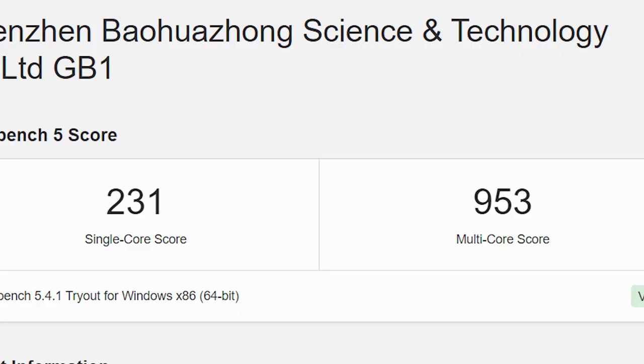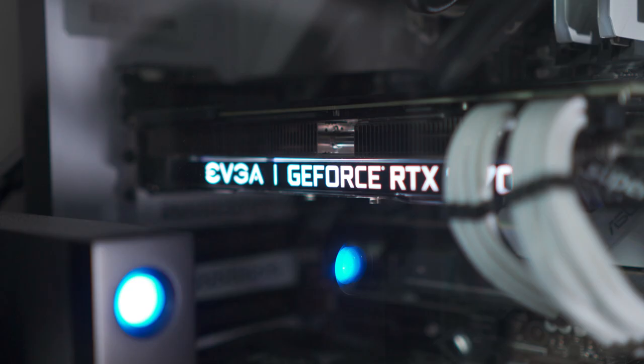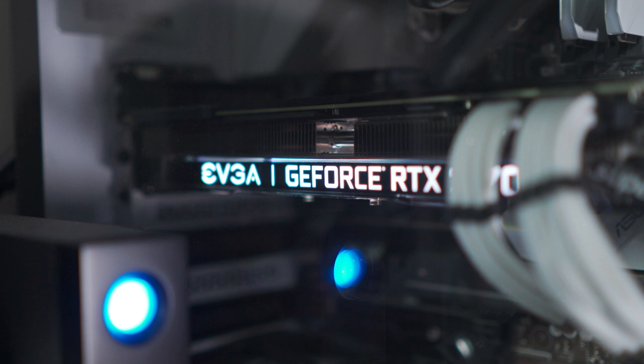First let's take a look at the Geekbench score. This score is definitely not up there with a high end PC. For example, here is my PC compared to it — I have a 3700X AMD processor and an NVIDIA 2070 Super. So my PC is much higher spec than this tiny thing.